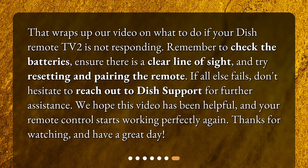That wraps up our video on what to do if your Dish remote TV2 is not responding. Remember to check the batteries, ensure there is a clear line of sight, and try resetting and pairing the remote. If all else fails, don't hesitate to reach out to Dish support for further assistance. We hope this video has been helpful and your remote control starts working perfectly again. Thanks for watching and have a great day.